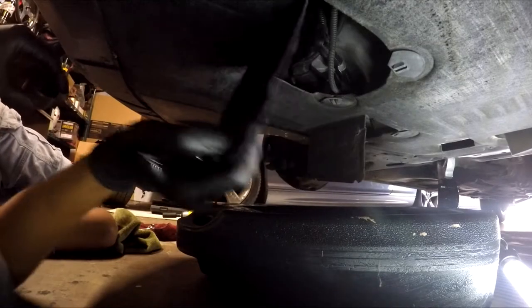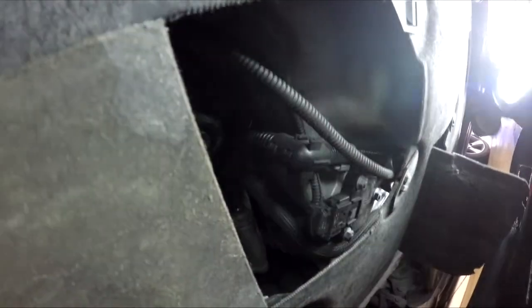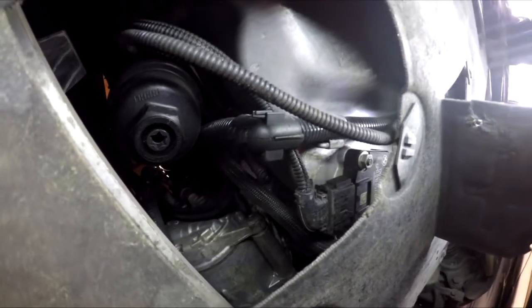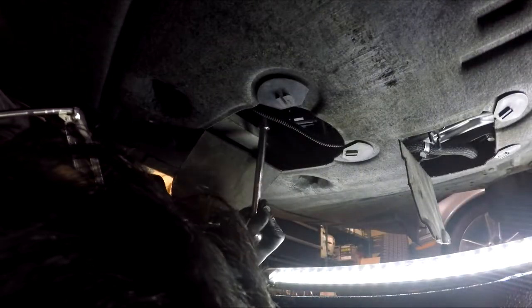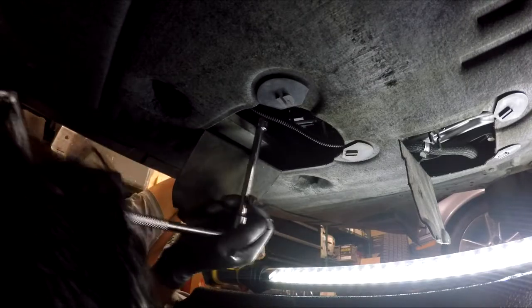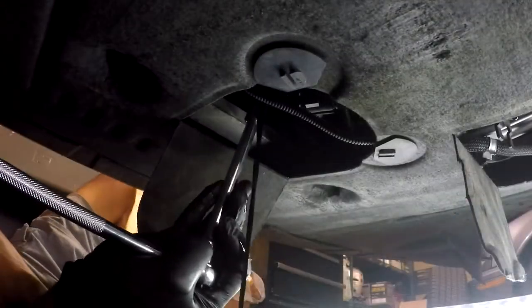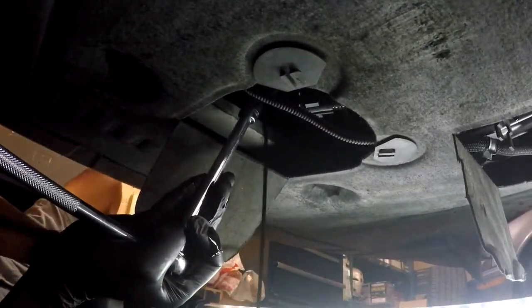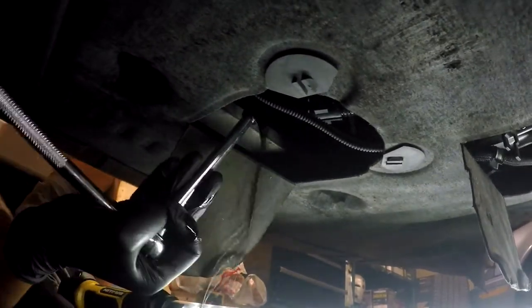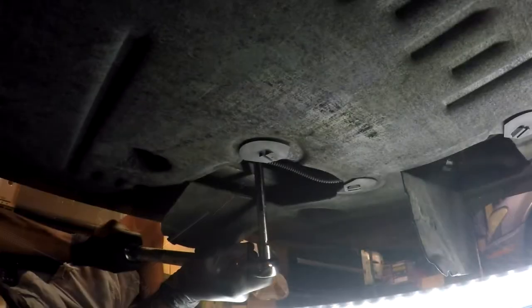Now moving on to the bigger compartment, we will see the oil filter. You will need a T55 to unscrew a plug that will help you drain the remainder oil from the filter. Once you've got all the oil drained, move on and remove your oil filter.